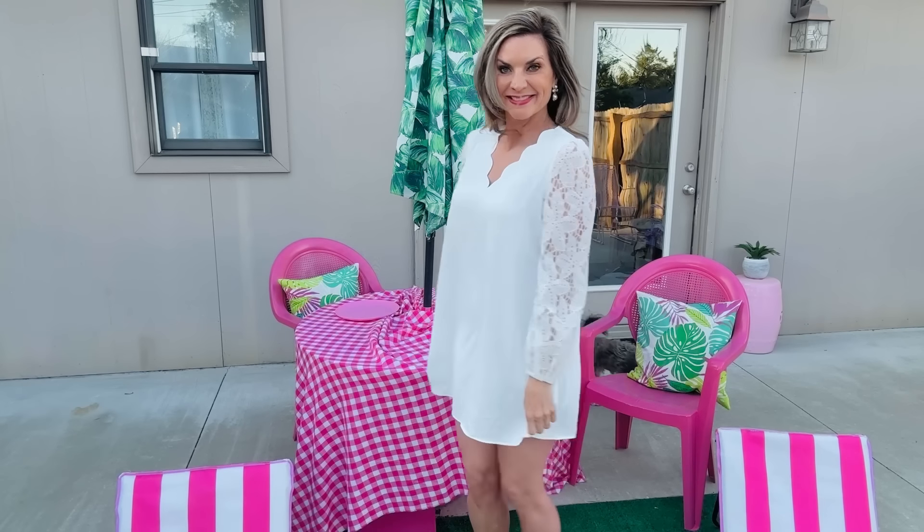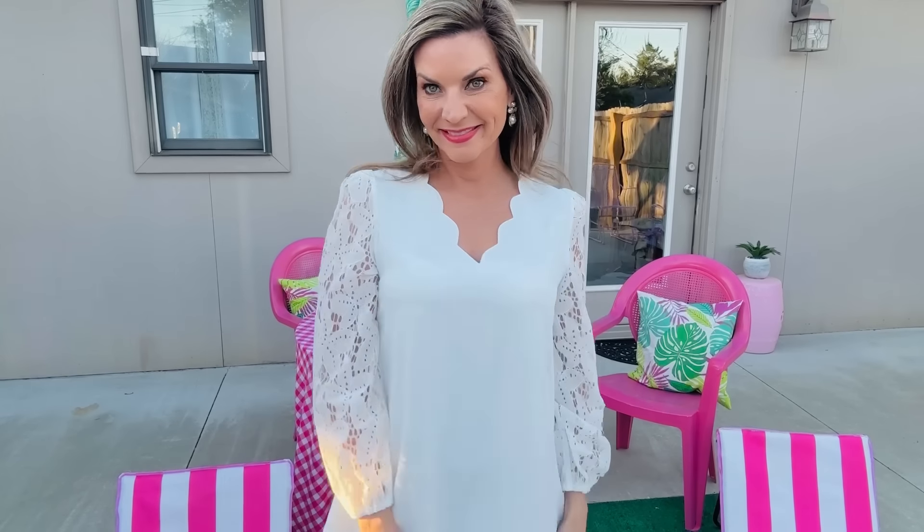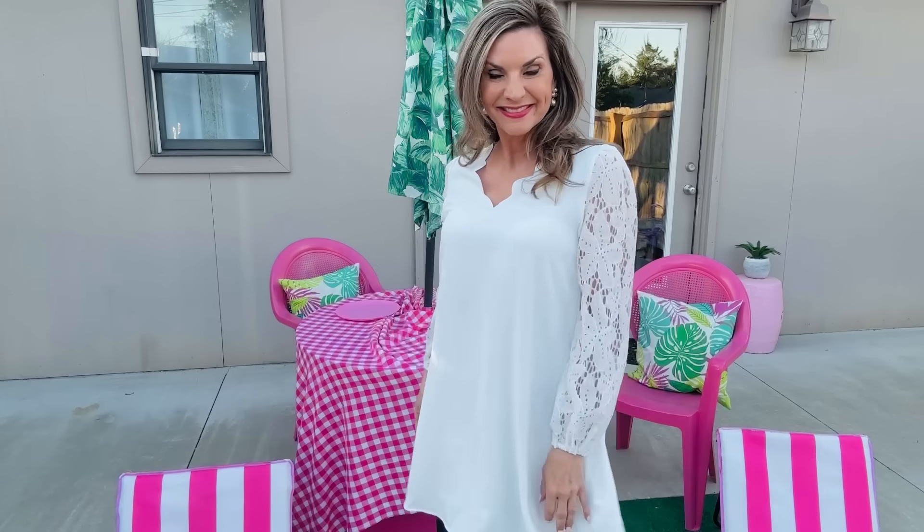Now let me share my absolute favorite — this floral scallop V-neck lace little dress. This is going to be my summer go-to: I'm going to use it at the beach, I'm going to use it out to dinner. It is so comfy, just like a shirt I wore the heck out of last season. You guys grab one of these while they're still in stock — I absolutely love it. I'll leave the links to all of the outfits down below.